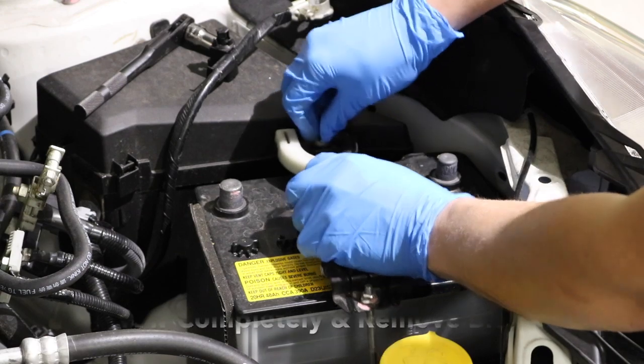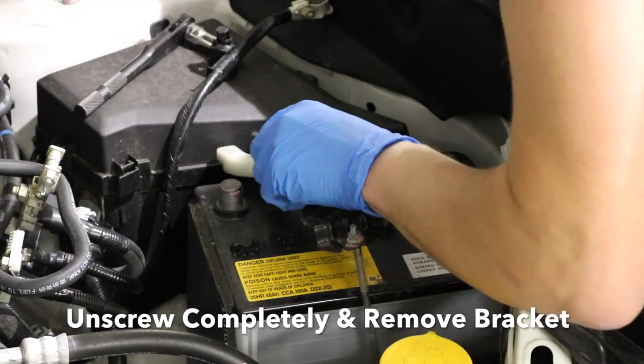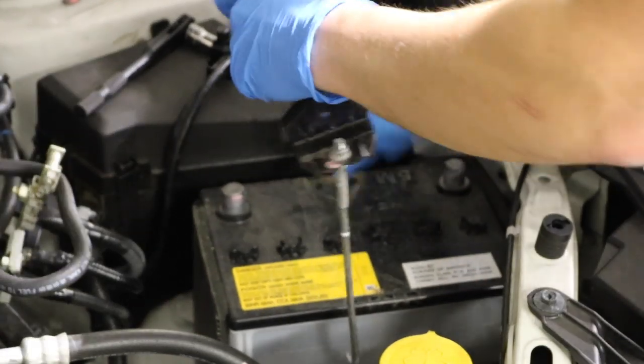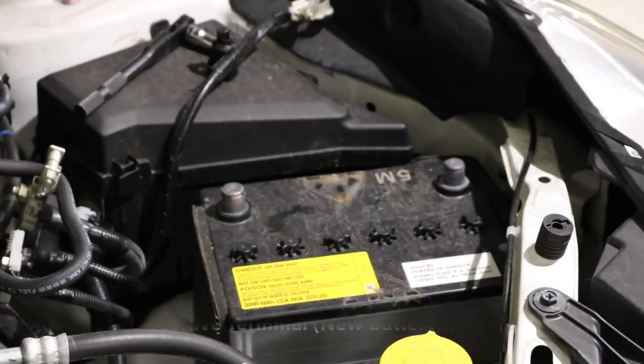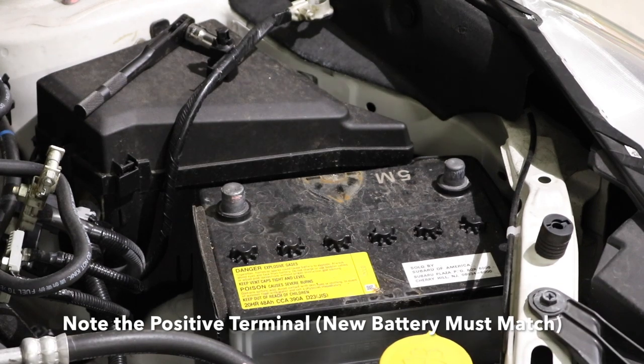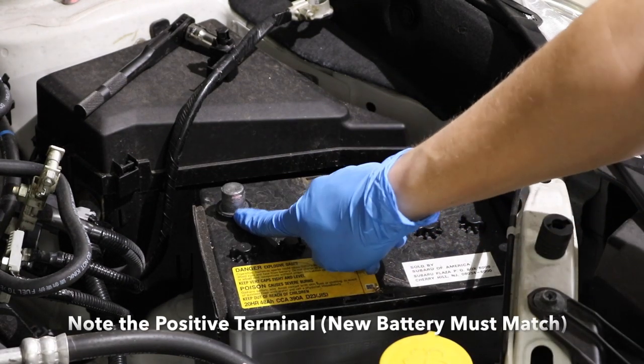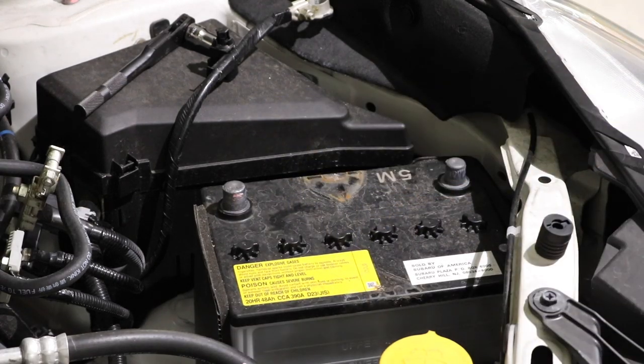Now we're going to completely remove the bracket so that we have access to the battery. Important item to know: your new battery is going to match up with the old one, meaning that the positive terminal that I'm pointing to here needs to match on the new battery as well so that it fits properly.